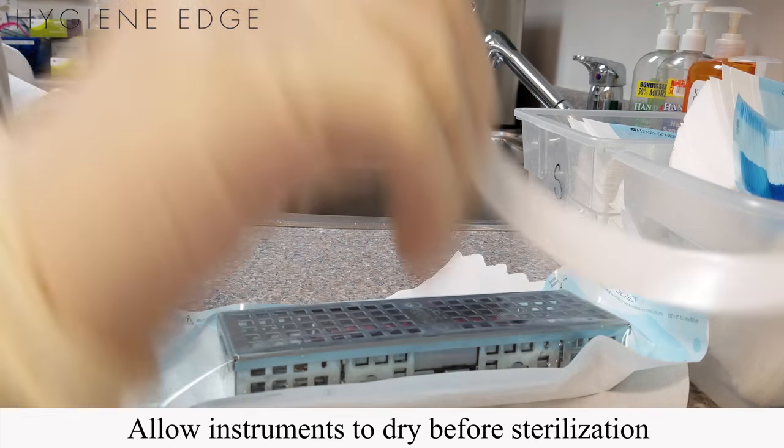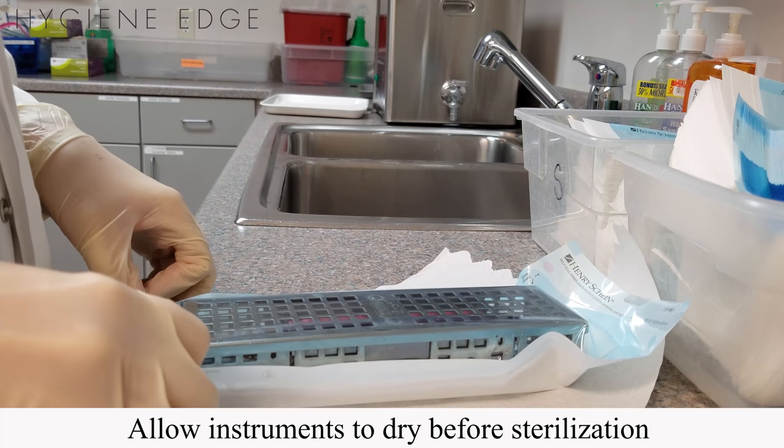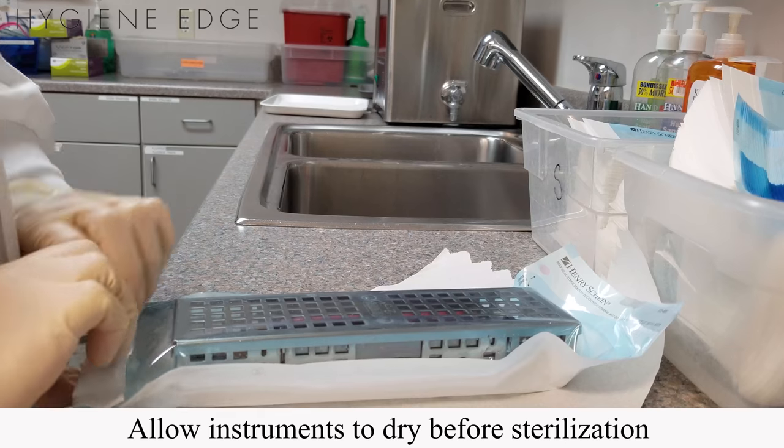Be sure to allow instruments to dry before sterilization. You can do this by air drying them or keeping them in a heated autoclave prior to sterilization.